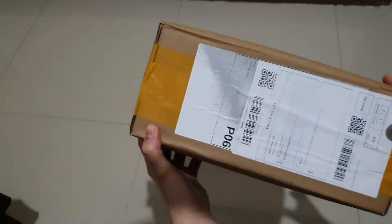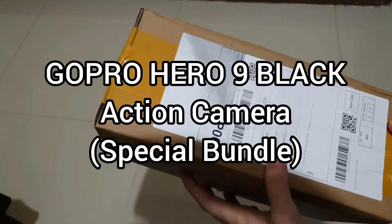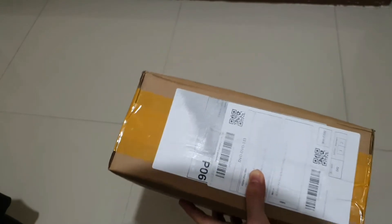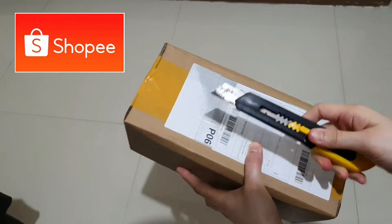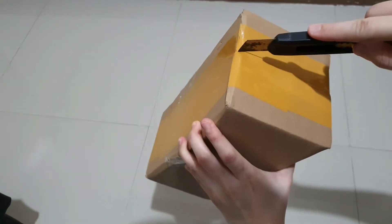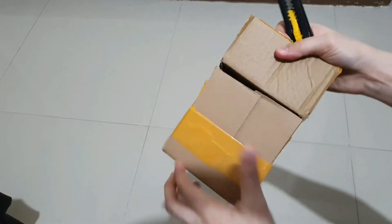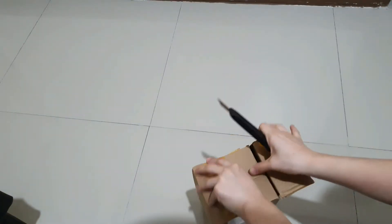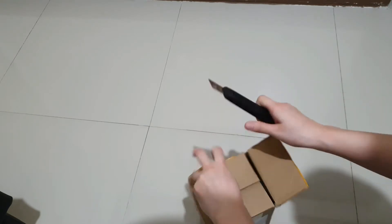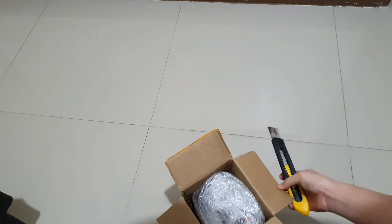Let's now open our GoPro Hero 9 Black. This is a bundle. I ordered this in Shopee from Hong Kong. Let's use this cutter to open the box. I'm actually worried because it's already paid and it hasn't been shipped for how many days already when it's already in Davao.